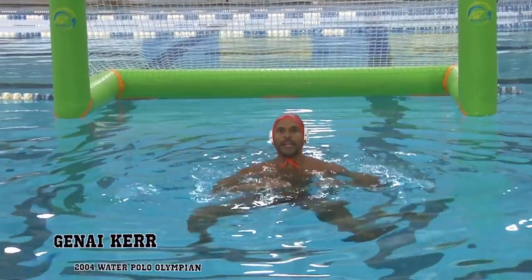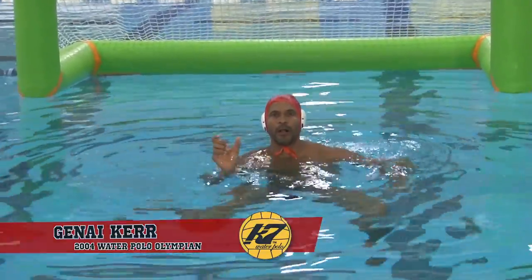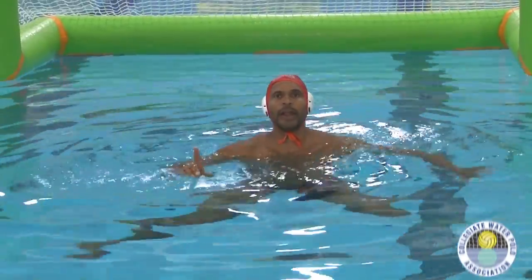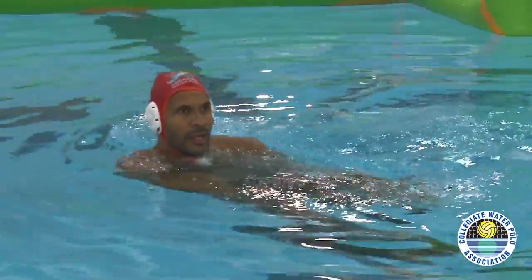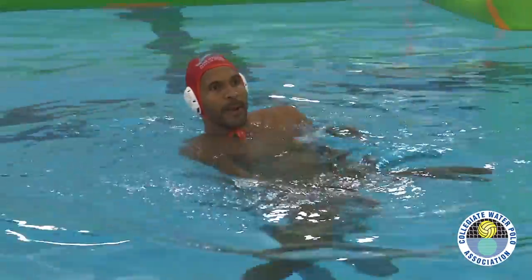Once you find your base aviator position, it's really important that you track the ball at each position without losing your balance. One common error I see athletes do is pull their hand deep underwater to get across the cage, leaving them exposed for a quick shot. If your hand is deep past the midline,